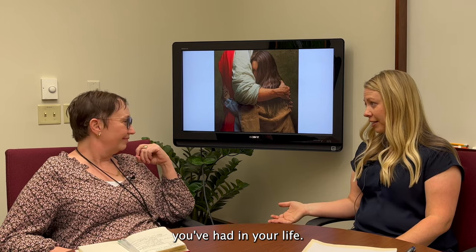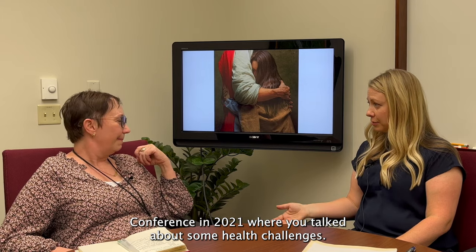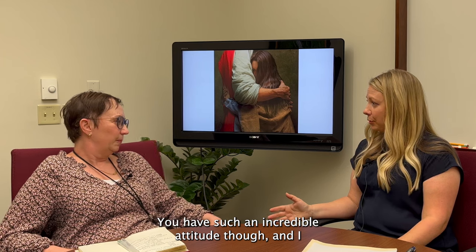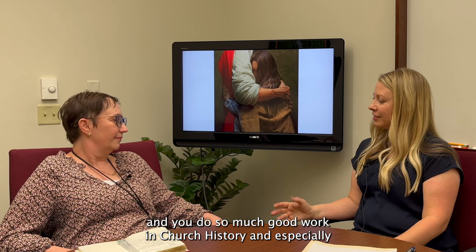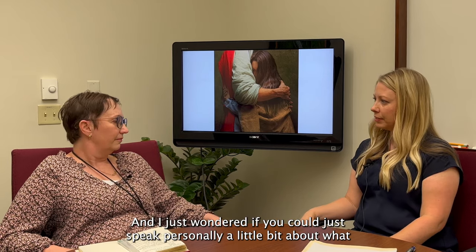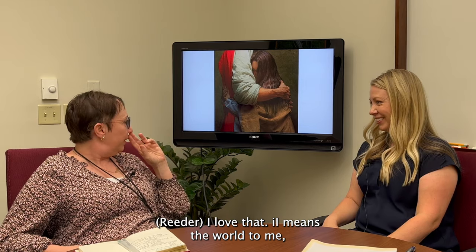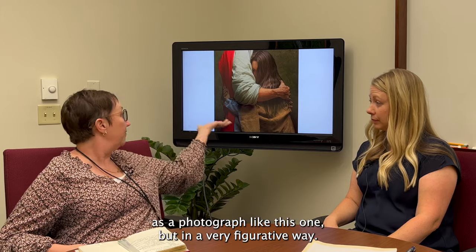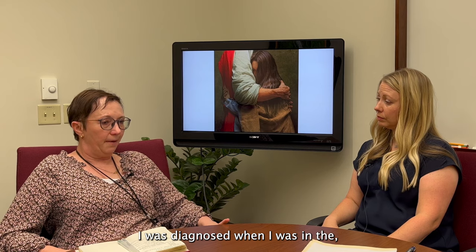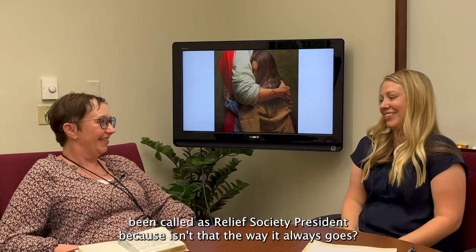Jenny, you've talked openly about some difficult trials in your life. You gave a beautiful address at the BYU Easter conference in 2021 where you talked about health challenges — leukemia, pneumonia, shingles, bone marrow transplants. You have such an incredible attitude and do so much good work in women's church history. Could you speak personally about what this painting and scripture means to you? It means the world to me. I was diagnosed when I was writing my dissertation, living in Northern Virginia, far away from family in Utah, and I had just been called as Relief Society president.